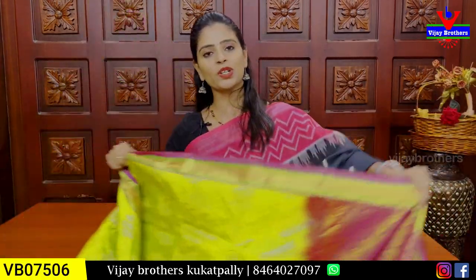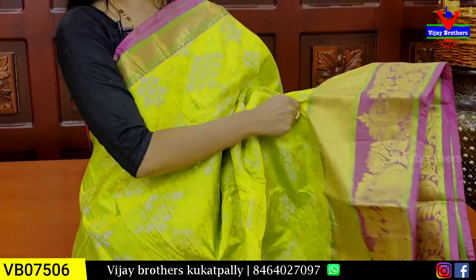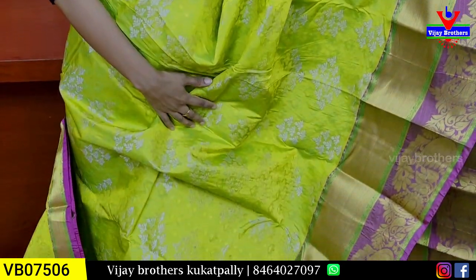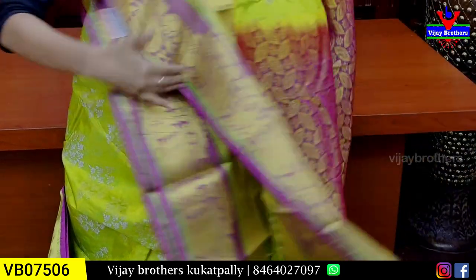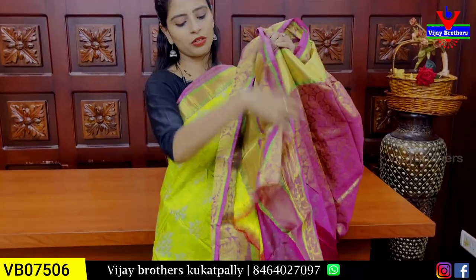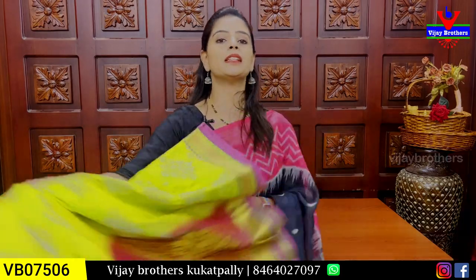The same saree pattern in green and pink color combination — the difference is only in the color. Pino wipe is 4 inches. Next, mangoes and creeper pattern weaving border. Body pattern is self with silver weaving, very neat. The weaving style is in a different deep color. Contrast blouse is beautiful. Price is ₹1,950.